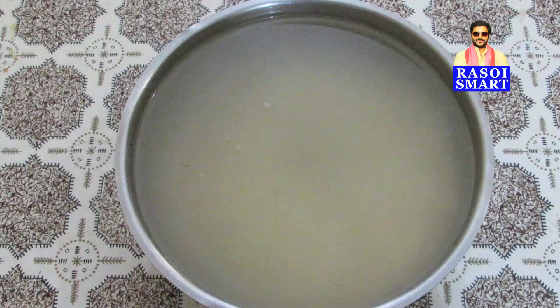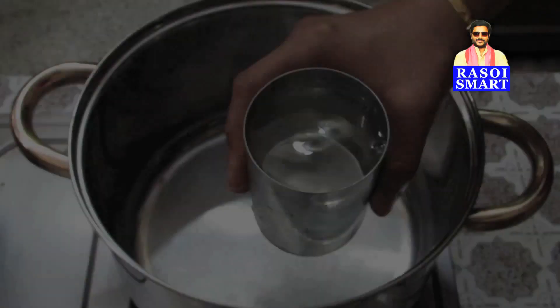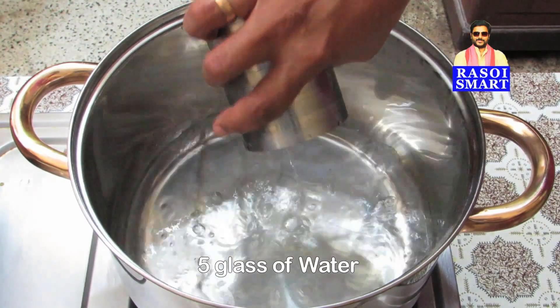Soak the rice for 30 minutes. Step 3: take a vessel and add 5 glasses of water.